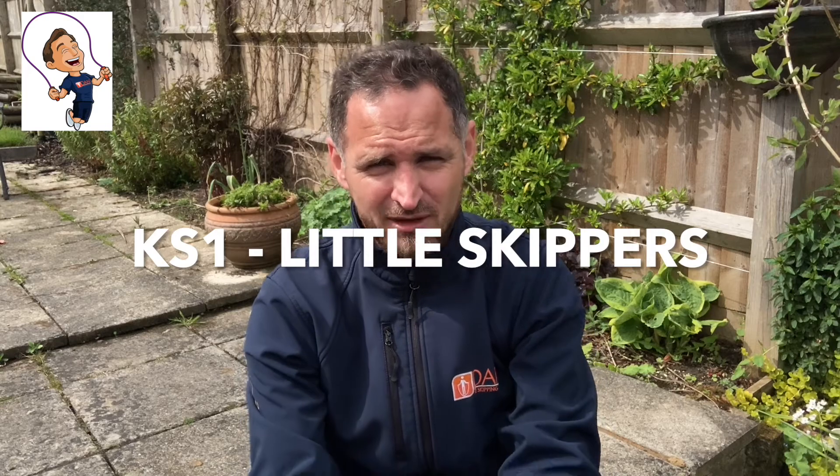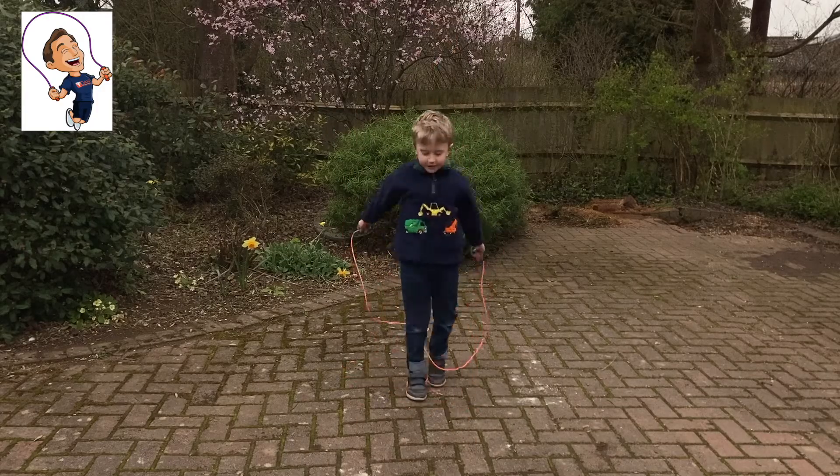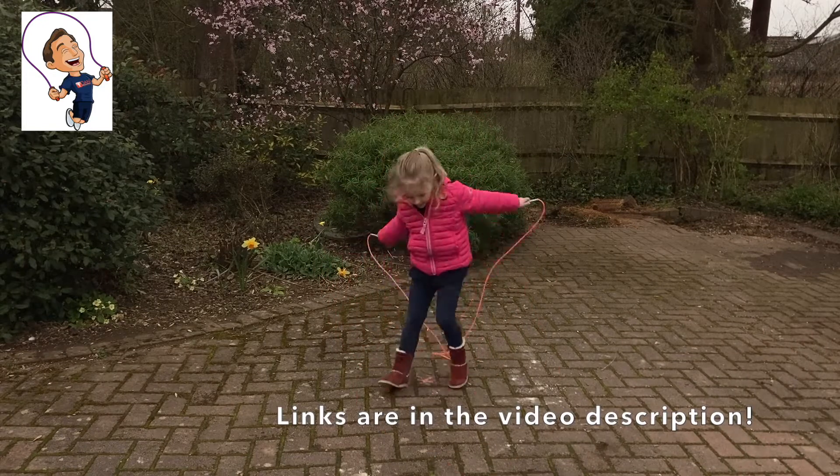Key stage one, your focus points this week are in Little Skipper itself. I want you to focus on over land step and over hit jump. Really important that we get that right first in key stage one.